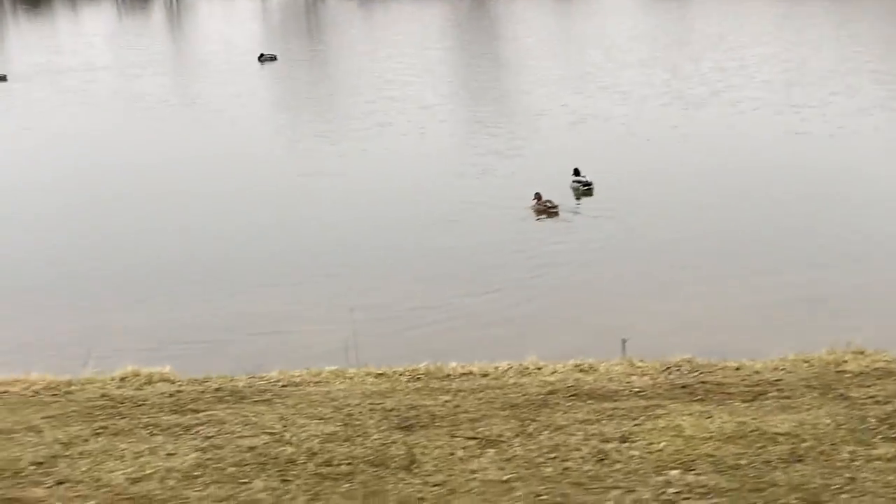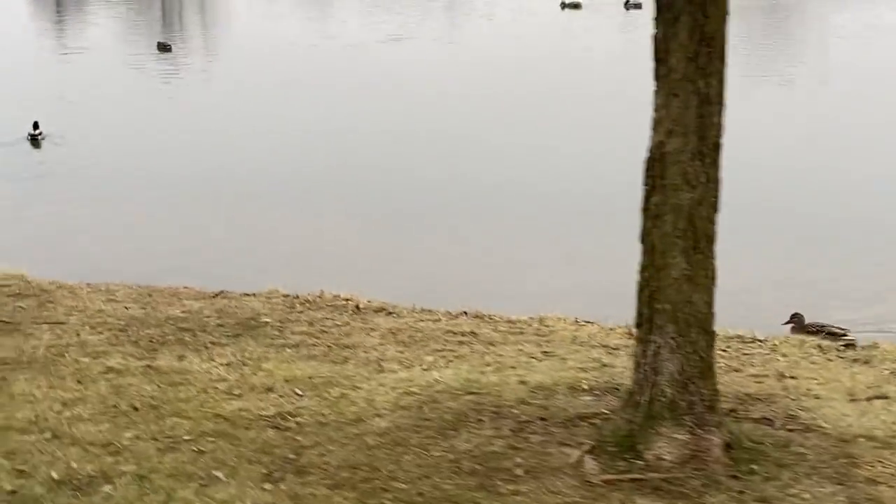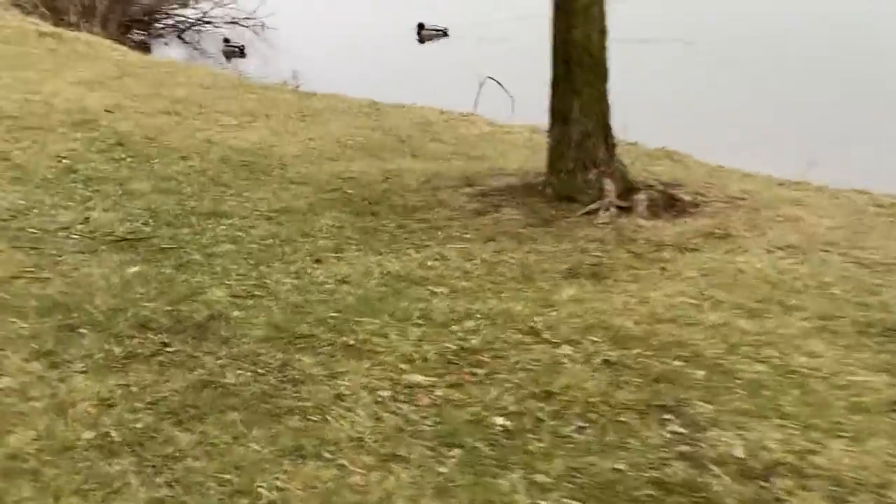Oh yeah guys, there are some ducks! I know we didn't get any footage earlier, but they were like coming on to land. Oh, you can see they're getting pretty close to land. Oh my goodness, it looked like they were gonna swim into each other. There's like a whole family there!